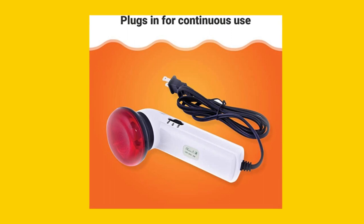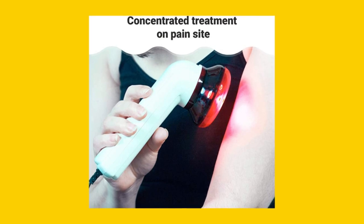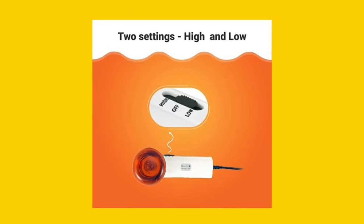Second, it's designed with an angled head to cover any angle or curve on your body. Third, it's a professional quality tool, used by leading doctors, physical therapists, and trainers to get professional athletes back on their feet quickly.